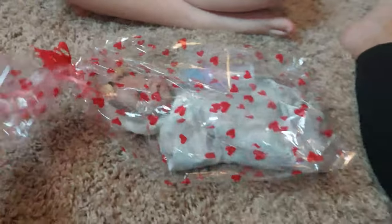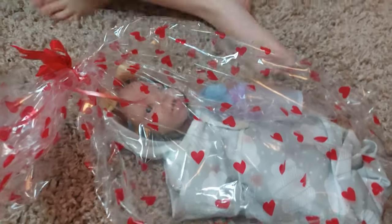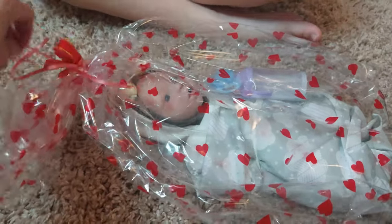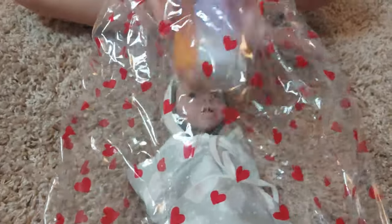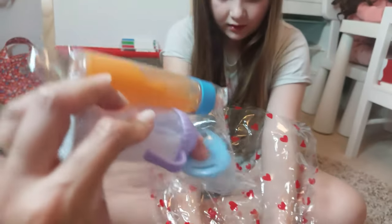Let's show everyone the packaging — baby comes in this lovely gift wrap. Oh my gosh, look! We chose the baby with its mouth open because we wanted to use a dummy. We did get some dummies — they might be a bit too big because baby's quite small, but we can sort that. It has a blue dummy, and we've got two bottles.